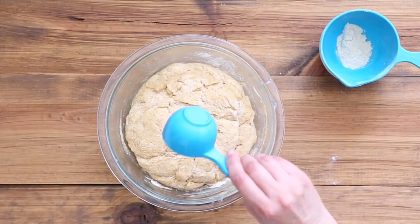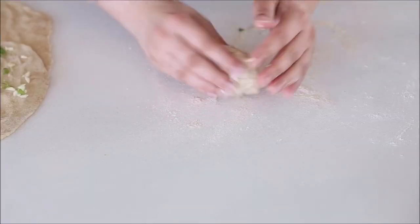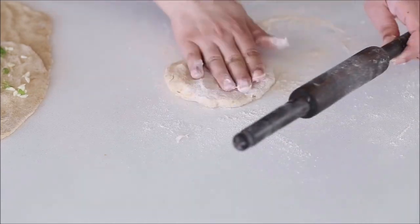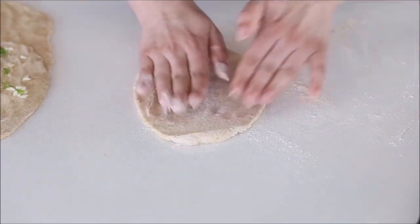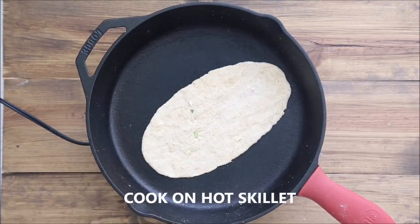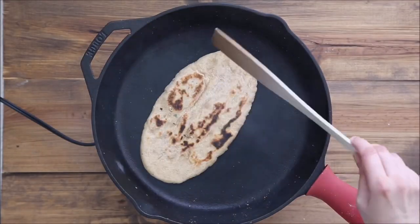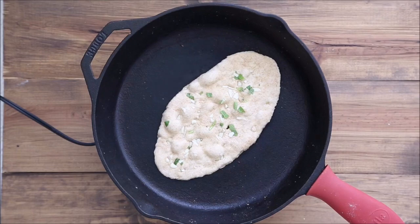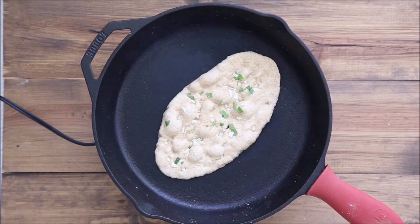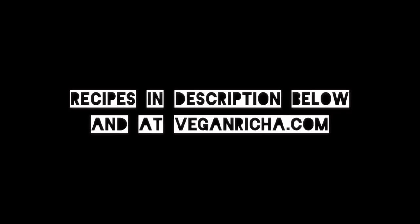Divide the dough into equal pieces, roll them out, then use a rolling pin to roll into an oval, circle, or whichever shape you like. Press some garlic, cilantro, seeds, or other herbs on top and cook on a skillet until it has brown spots on both sides. Use a cast iron skillet on higher heat to get those nice spots, or put the naan directly on a burner to get black charred spots. That's the entire spread! If you make any of these recipes, tag me on social media and let me know how everything turned out.